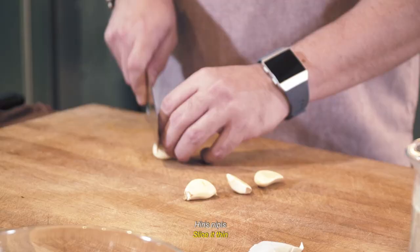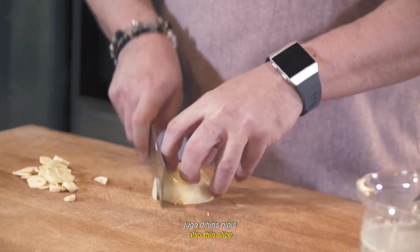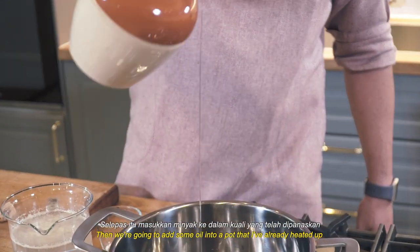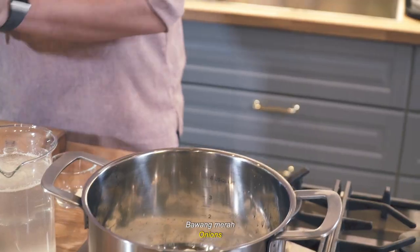For the recipe, first off we have garlic, slice half an onion — also thin slice. Now we're gonna add some oil into a pot that I've already heated up, garlic in, then onions.